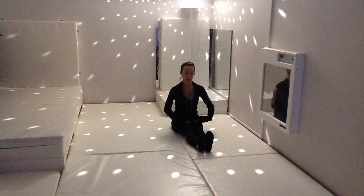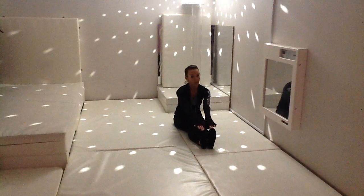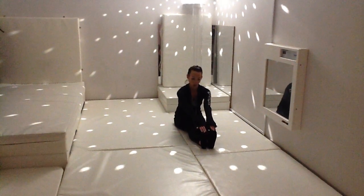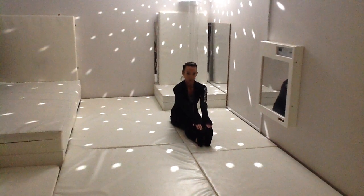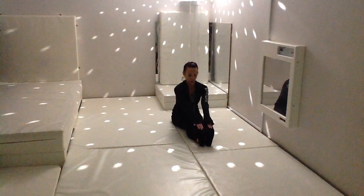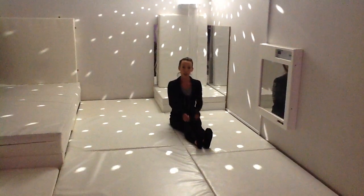Now if you can, we're going to reach forward and try to touch our toes. Don't worry if you can't get all the way, just go as far as you can. And take a nice big breath.